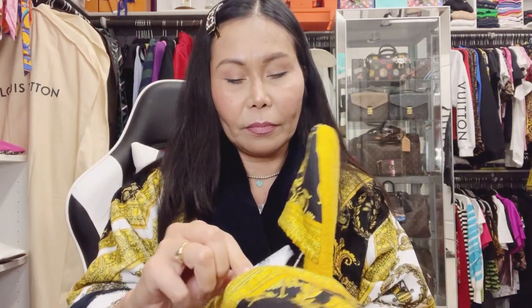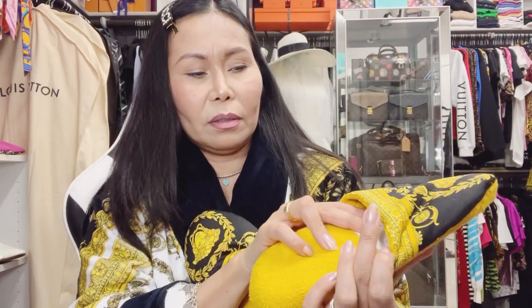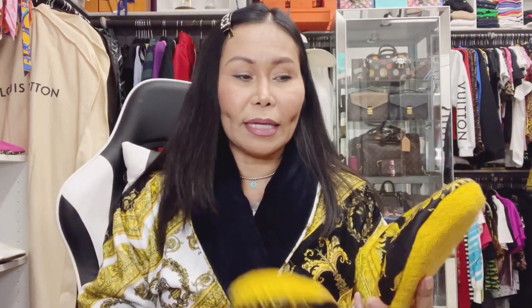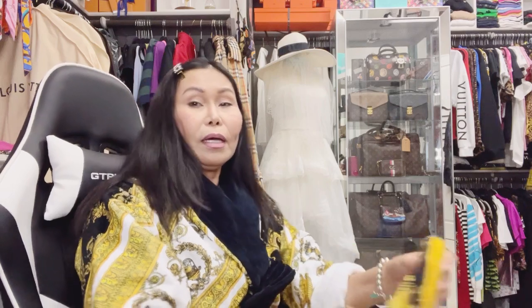So lovely viewers, those are the baroque Medusa slippers. I need to cut the tag because it's ticklish. There — you can see the Medusa logo. And lovely viewers, these are so fluffy you could even slap yourself with them for a rejuvenating session — napaka fluffy talaga!